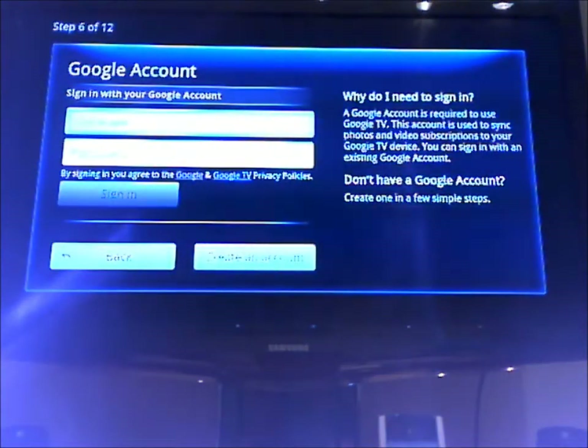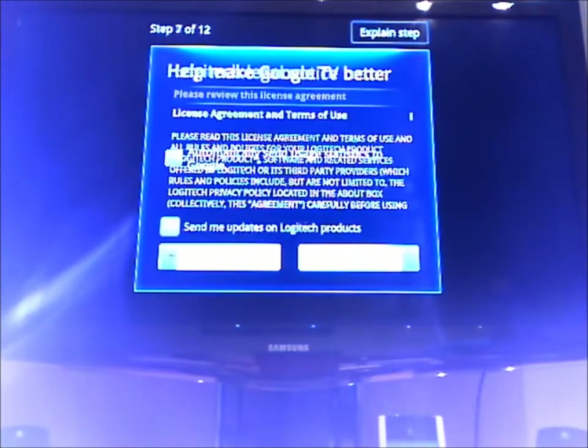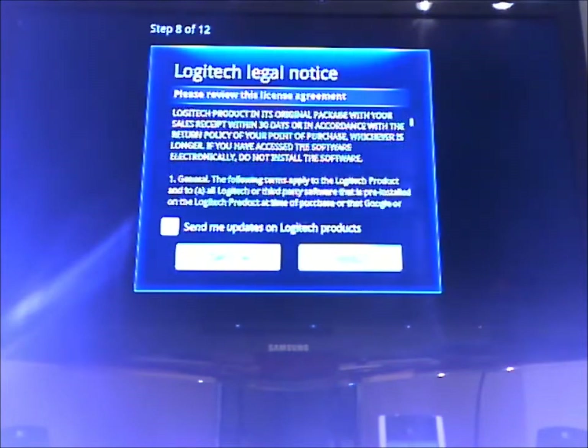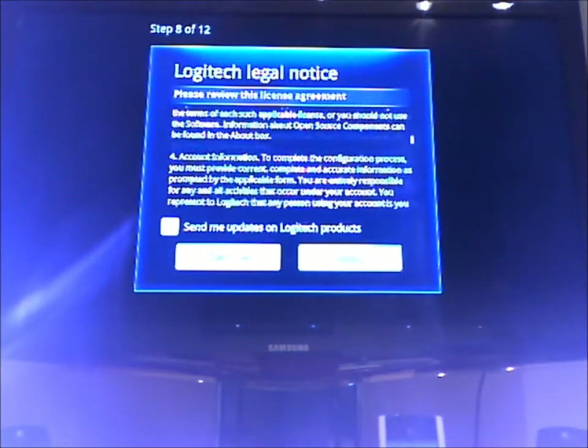So I have to sign up with my Google account. Right now I'm going to opt out to send usage data, but I might start that later on. I've got to read through the license agreement. Seems like it's a pretty standard thing.